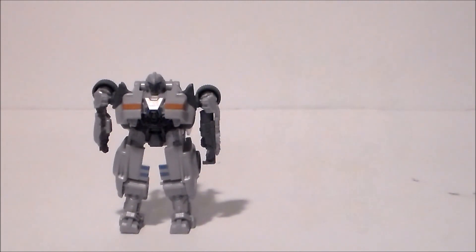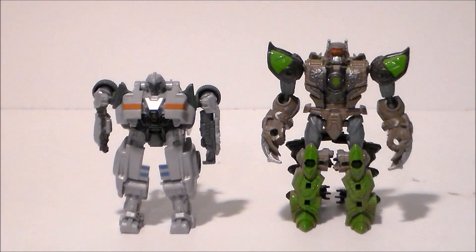For comparison, here we have the Transformers Rise of the Beasts Battle Changers Mirage with the Target exclusive Beast Alliance Scorpenock. He's a little bit shorter than Scorpenock — just under shoulder length. Between the two figures I think Scorpenock's the better figure, although I think that Mirage actually has a more complex transformation, which is pretty darn interesting.